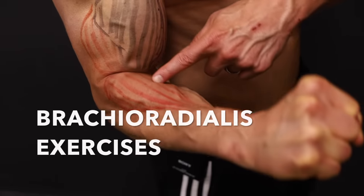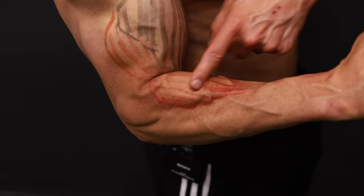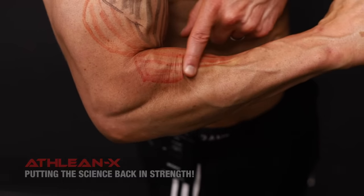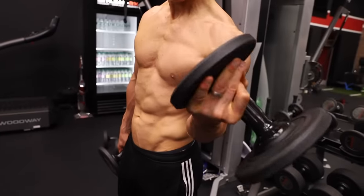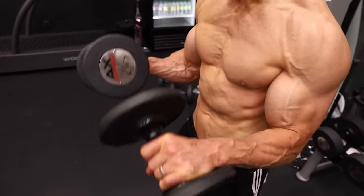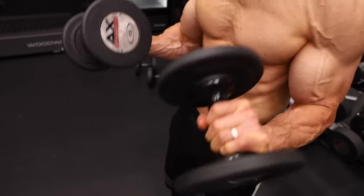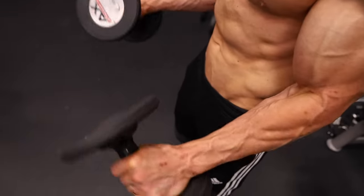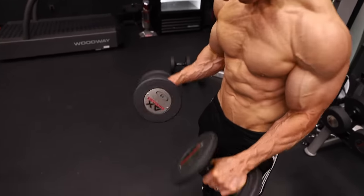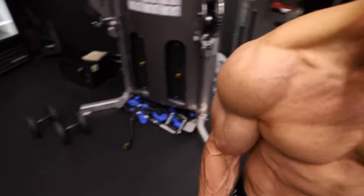Finally, we move our focus to the brachioradialis — a muscle you do not want to overlook for maximum arm development. Just because it resides primarily in the forearm doesn't mean it doesn't contribute to the visual effect of bigger arms. The exercise involves offsetting your grip with the pinky sliding closer to the end of the dumbbell. As we bend the elbow up, we can more favorably overload the pronation that the brachioradialis is trying to accomplish. At the top, squeeze as hard as possible under control, forcing the bulk of the work into this portion of the forearm. Done properly, you should see those muscles pop up and stand at attention.